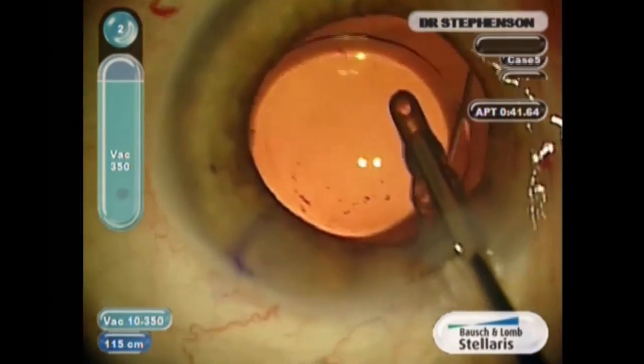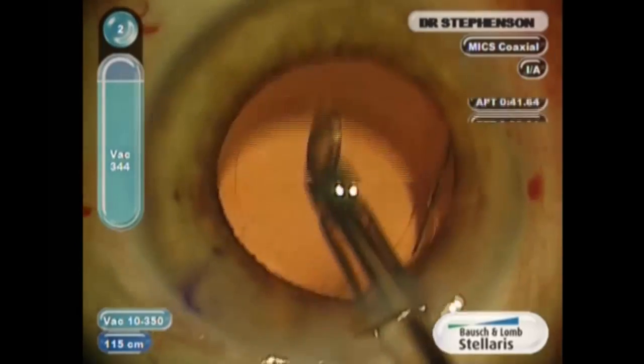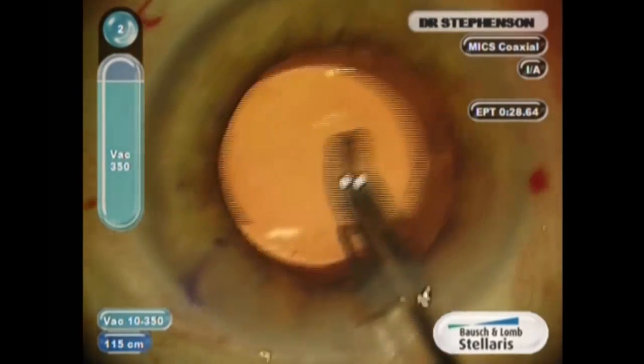This lens has been on the market for a very long time and it's very reliable refractive-wise — post-operatively there are really no surprises. It's a very nice lens to learn on because it is so predictable in the bag. You can also put this lens in the sulcus and capture the optics, as it's three-piece. So there's a lot of things that you can do with this one particular IOL. For many years this was my go-to lens. It is a silicone lens but it is an aspheric optic — very nice and very stable in the eye.